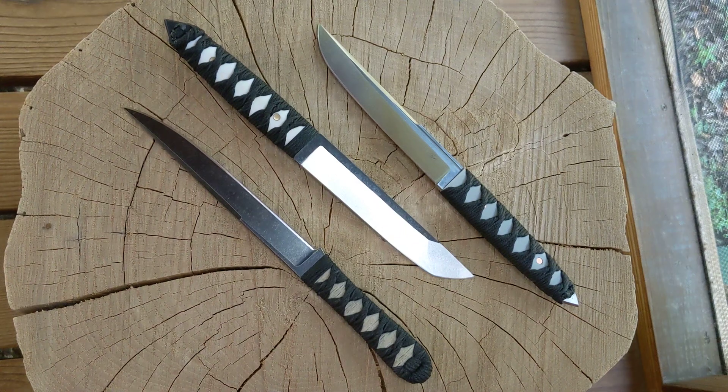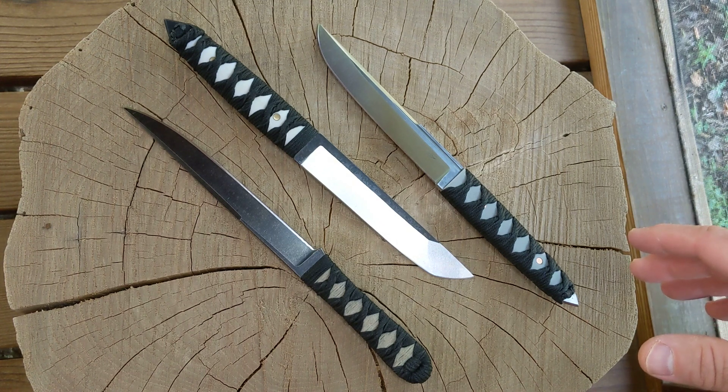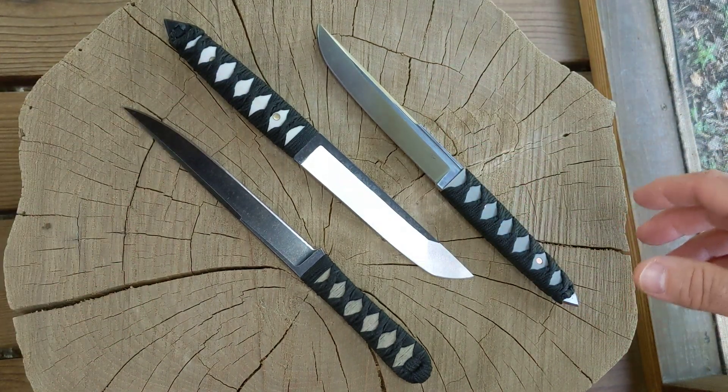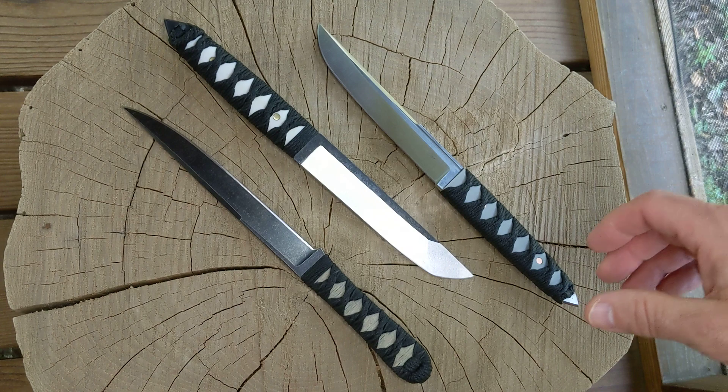Hey guys, finished a few more knives here, making another video just kind of documenting my knife making journey. This time I tried my hand at some Japanese style knives, just kind of playing around trying some different stuff.